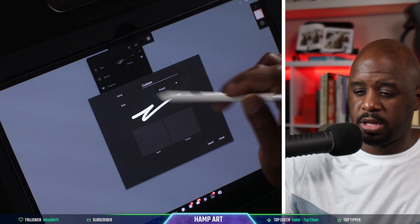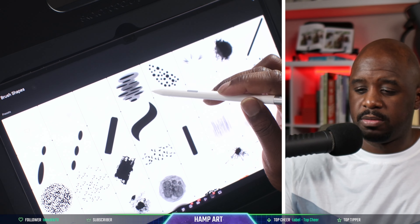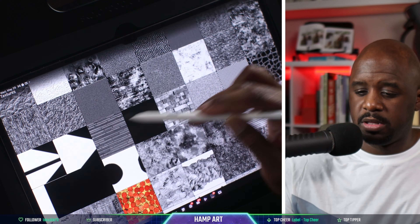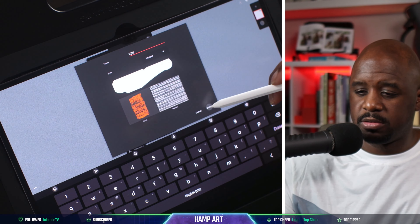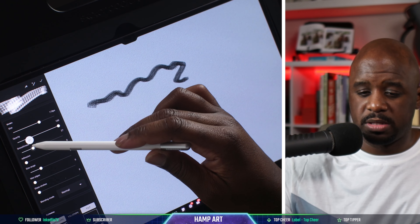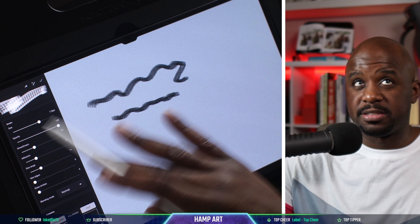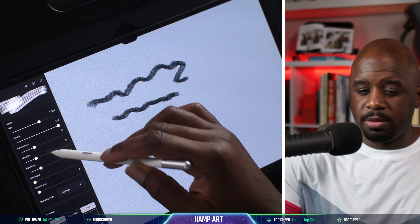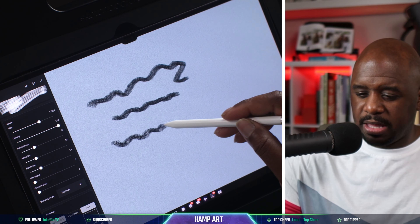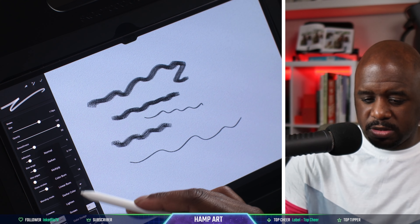So let's create a marker here. We got this — you can add it as the texture and create it. Now this is what it looks like. Let's turn up the smoothness. You can test it out. I like how they set this up so that as you're adjusting the settings, you can actually see what you're doing in real time.